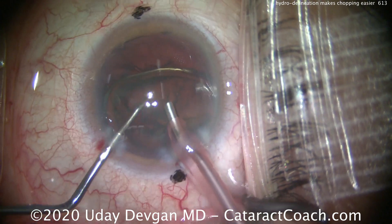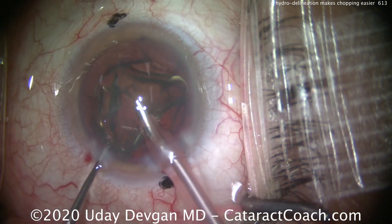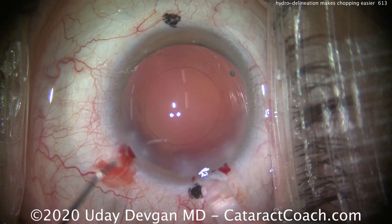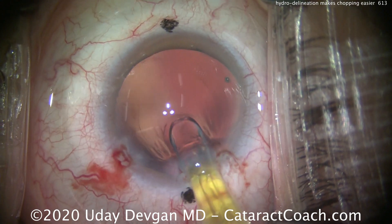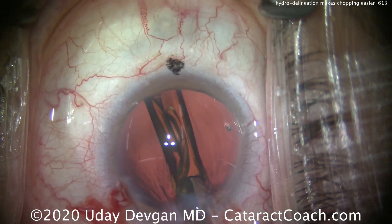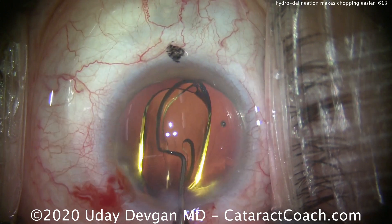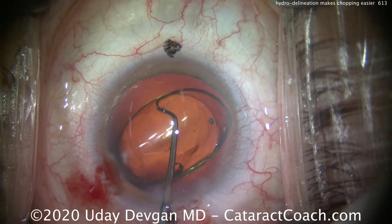Now for the epinuclear shell, we'll just use vacuum and get that whole epinuclear shell to tilt and tumble into the phaco tip, chopper in the safe position — and that's it. Here's the end of the case; it looks great. Next time you have a case like this, try to do a hydrodelineation first, get that golden ring, and now that smaller endonucleus can be chopped. You'll have a lot easier time chopping the smaller endonucleus than you would chopping the whole large nucleus.